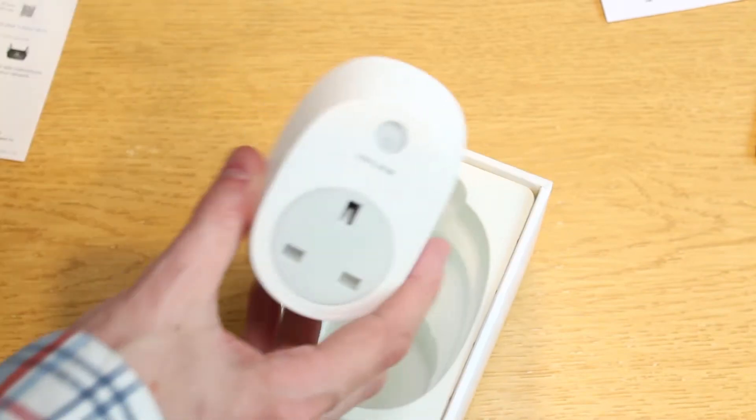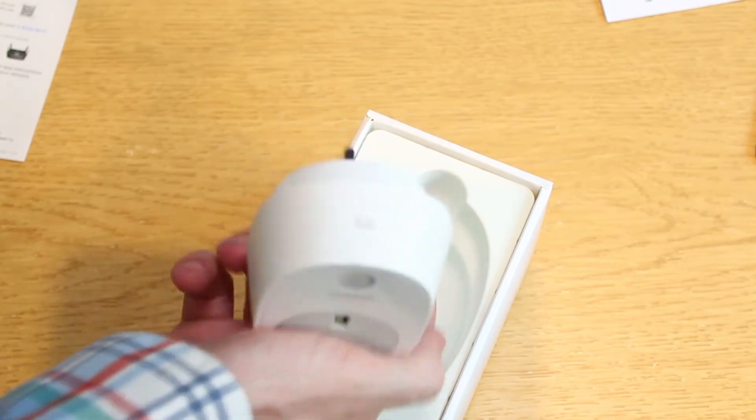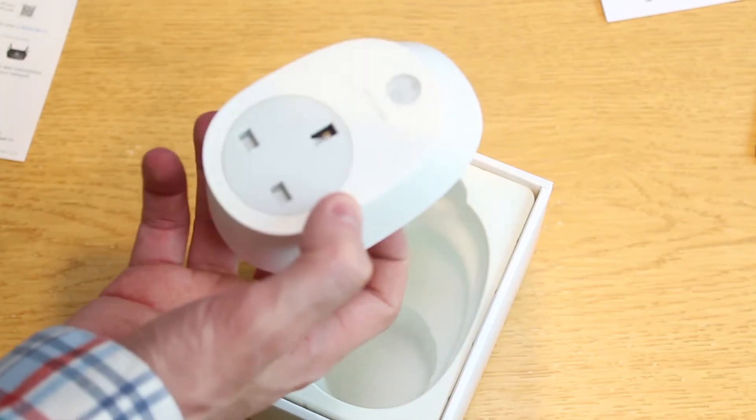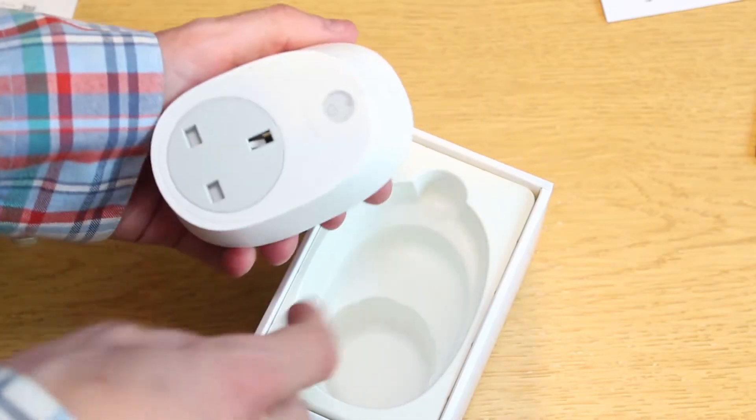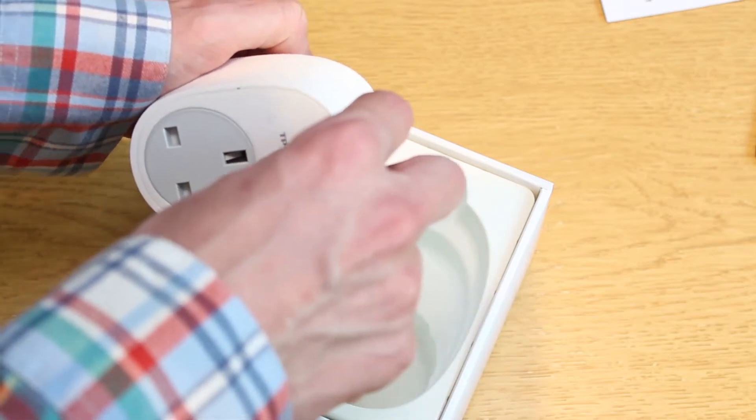It's a plastic casing — very sleek. It would fit nicely into a wall, it would be kind of unnoticed. As with most electronics, there is some plastic wrap. Let's peel this back — very satisfying.